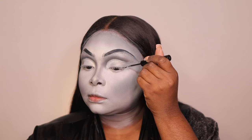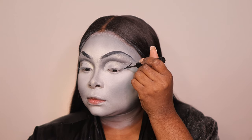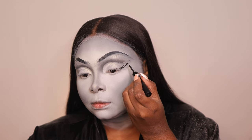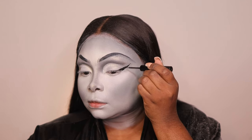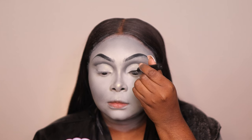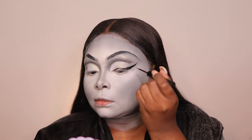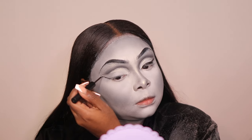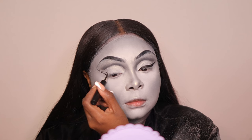Now I'm taking the NYX Vivid Matte Liner to create my wing. This was like the icing on the cake — we have the hard stuff out of the way and now we're just dressing her up. I also re-sculpted my brows with paint because at first they were giving a basic square shape, but I wanted something different. I went in to give an extra dramatic wing — a bat wing, if you will.